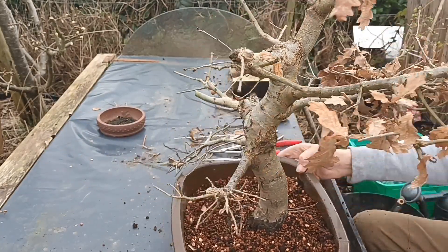Nice bottom branch. If you have any questions please subscribe. Right, I think this branch here needs shortening but for now we'll leave it to see how it develops. Ok, thanks for watching.